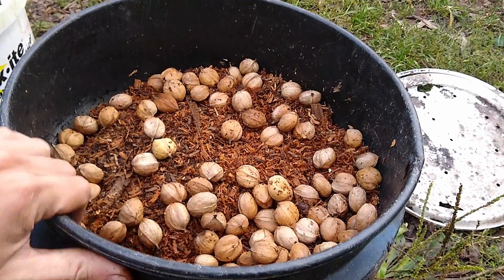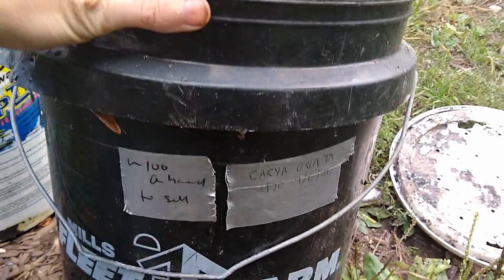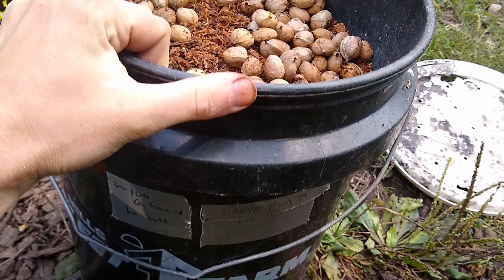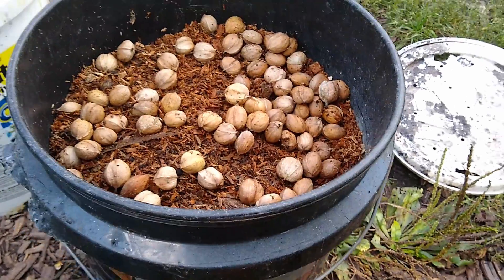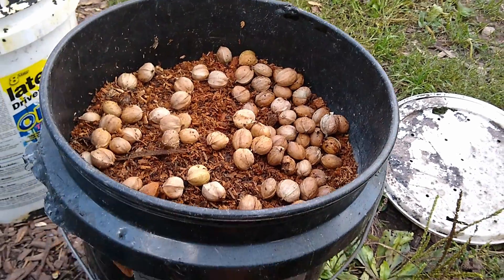This is a bucket I started before — it's carrying American hazelnuts in the bottom and 470 hickory nuts, Carya ovata, above that. I'm just going to continue that and I'll label it when I'm done so I know what I have next year, or later this fall when I'm filling seed orders.